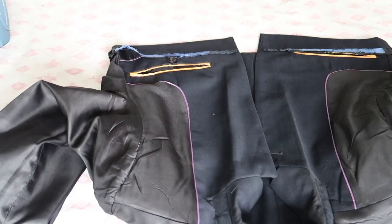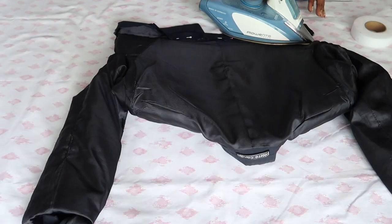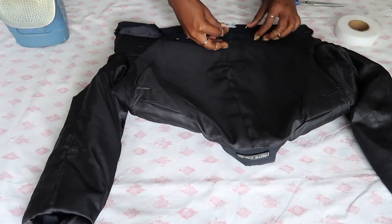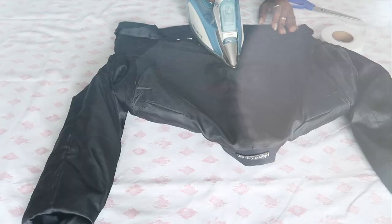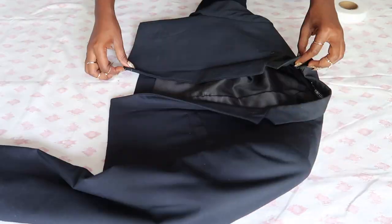I'm going to turn it to the back and do the same thing. It's actually very simple — it's basically just cutting and then neatening the edges. Then you turn it back the right way and there you have it.